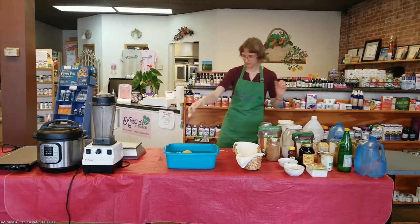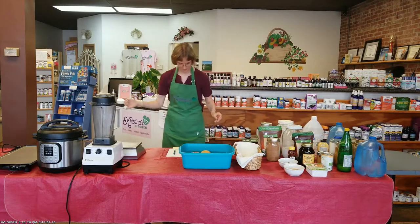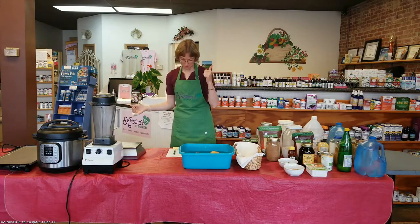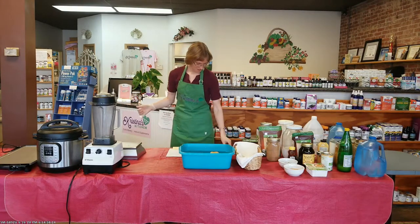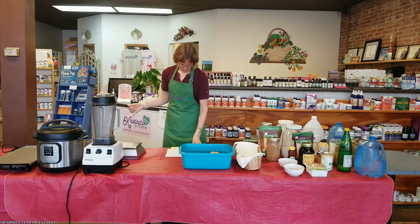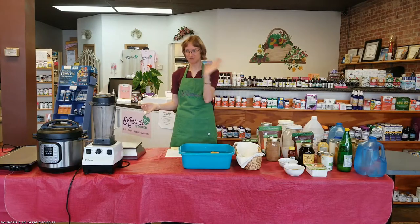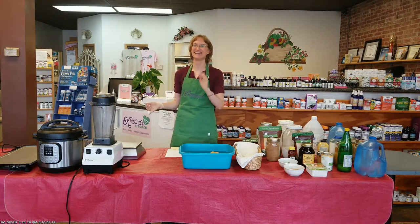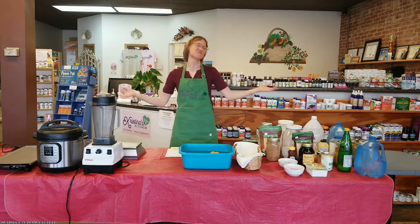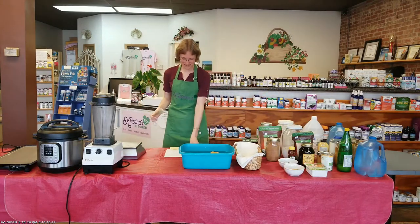While those are soaking — Daniel has a timer set for two minutes. We have 25 viewers right now, no questions yet. Hello to all the viewers! Say hi, tell us who you are, ask questions. I get bored just talking to myself, so feel free to ask questions.